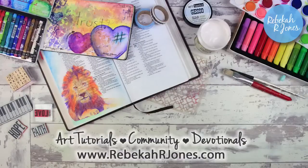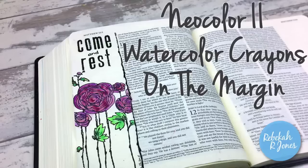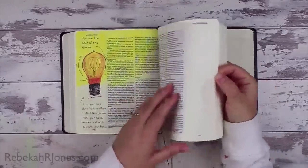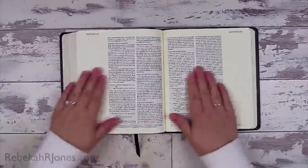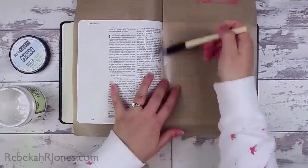Hello everyone, it's Rebecca with a Bible Art Journaling Challenge. I'm going to be using Neocolor 2 watercolor crayons on the margin of my Bible today. I want to spend a few weeks just in the margin of my Bible showing you how I'm working on things that don't go into the rest of my page where my text is.